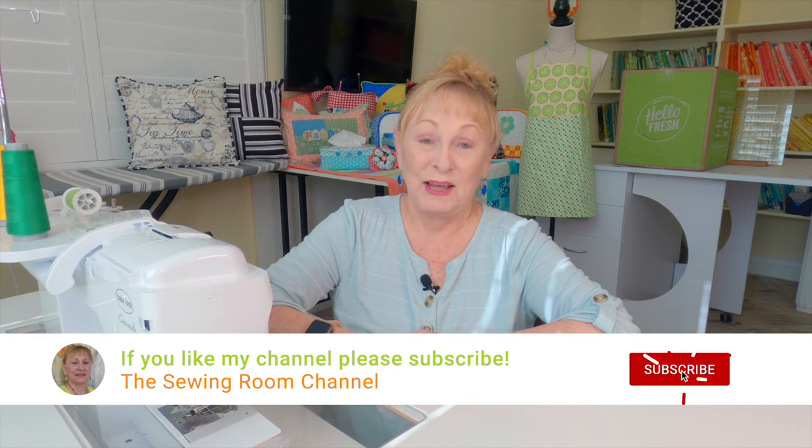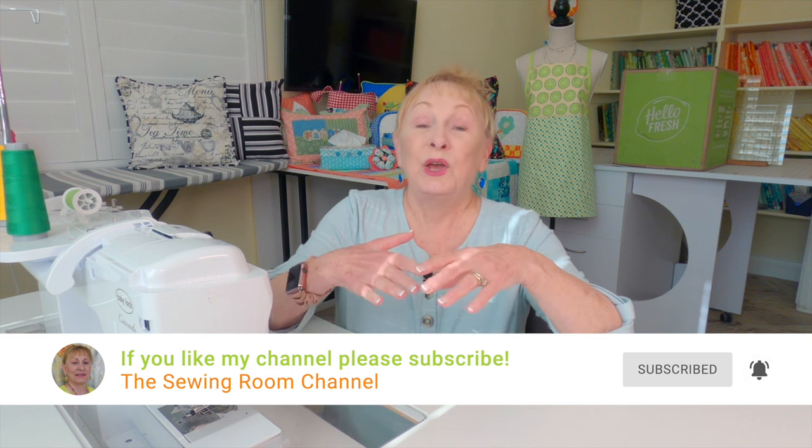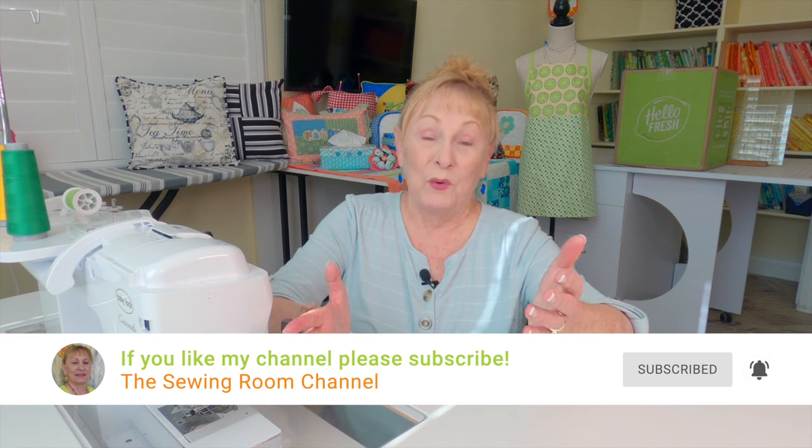Hello, I'm Cheryl and welcome to the Sewing Room Channel. In today's video I'm going to show you the project you have all been waiting for, and that is an updated version to one of my most popular video tutorials — the 10 Minute Table Runner.